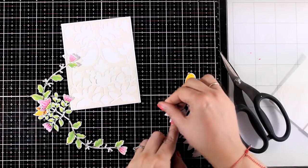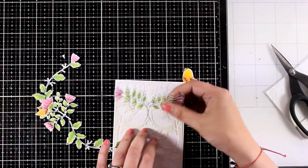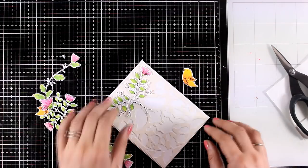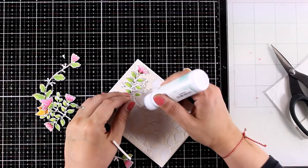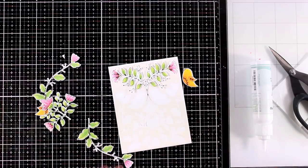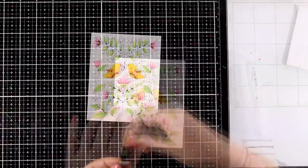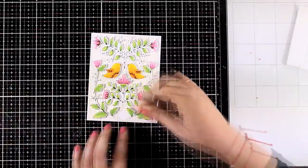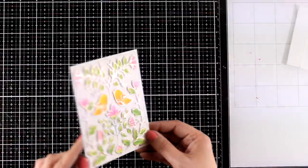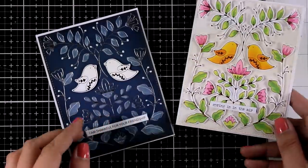Now I need to add dimension to this card, so I'm using teeny tiny foam tape pieces at the back of all those elements and sticking them in place. It does take a little bit of time, I'm not going to lie, but the result is absolutely worth it. For the bottom of the branches, since they are so thin, I just used glue to stick them down. All the bits and pieces are down, and you can see the lovely result — when you tilt it you can see the dimension, and you can see the bright cardstock coming through from the bottom.